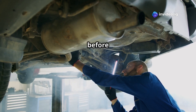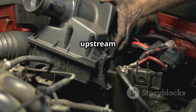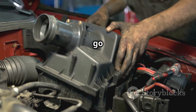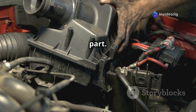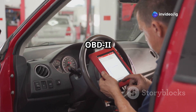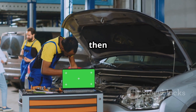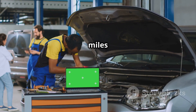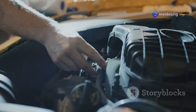If there's an exhaust leak before the sensor, make sure you repair that first. If the upstream O2 sensor is old or giving bad readings, go ahead and swap it out for an OEM or a good quality aftermarket part. Finally, clear the code and take your car for a test drive — use an OBD2 scanner to erase the P0150 code, then drive for at least 10 to 15 miles and see if the check engine light stays off.